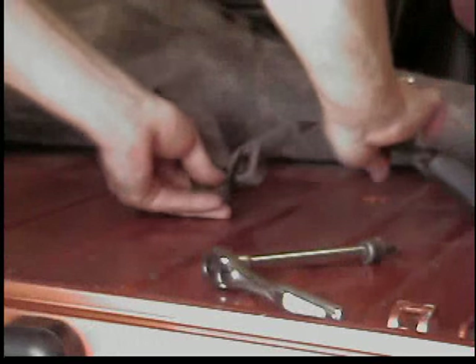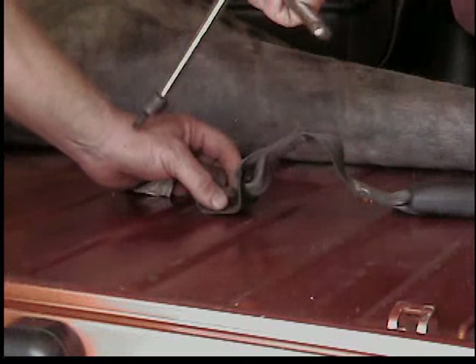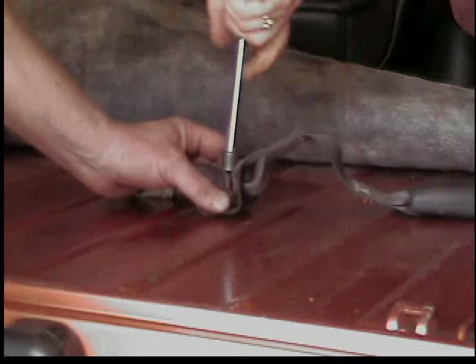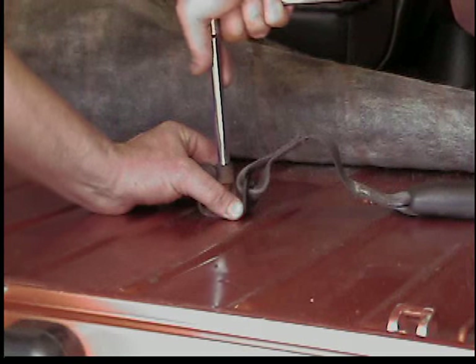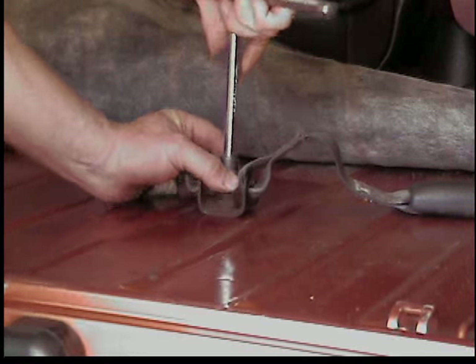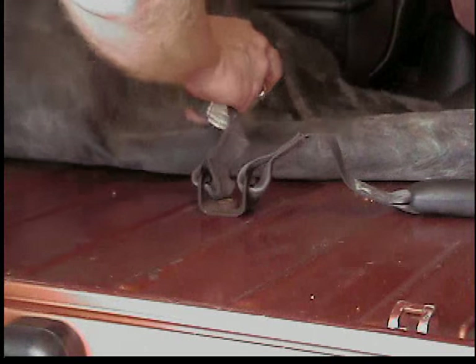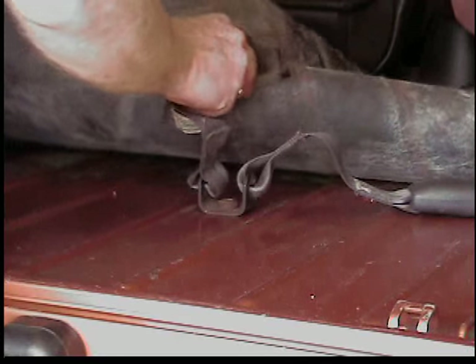Here I'm putting the seat belts back in. I'm just going to show you putting them in. Roll the carpet up and there's a bolt that holds the fixture that holds the seat belts — it's just a big Torx bit, and the seat belts poke through the carpet.